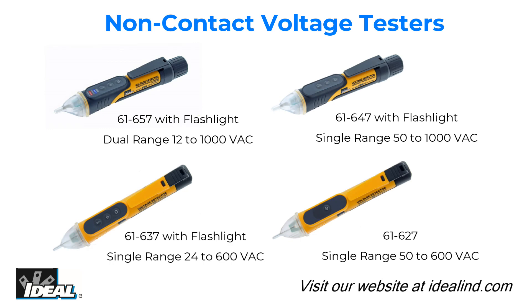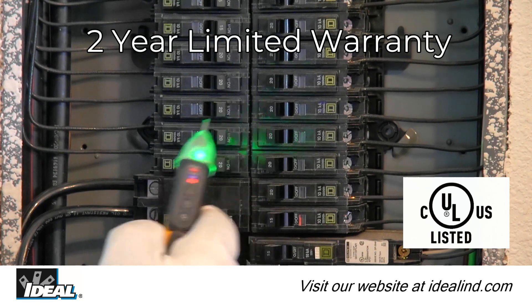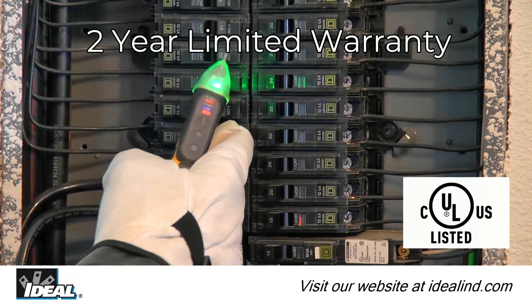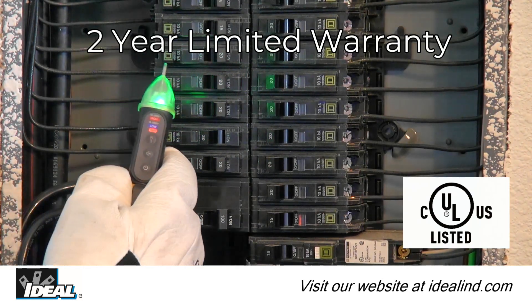Ideal introduces a new family of four different non-contact voltage testers that safely detect the presence of AC voltage to meet every need, from the professional electrician to the homeowner. They are UL and CSA listed and carry a two-year warranty.